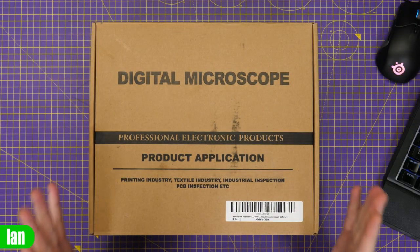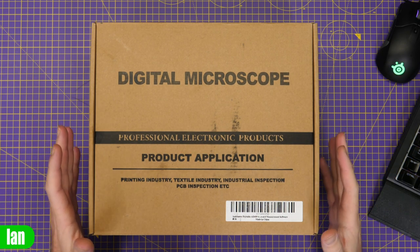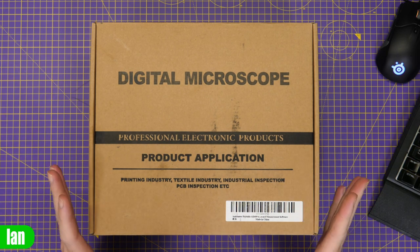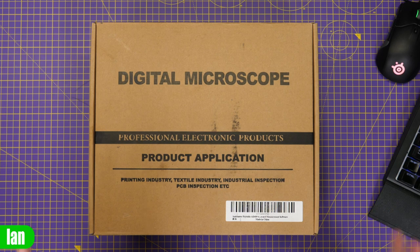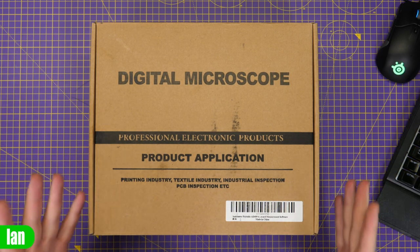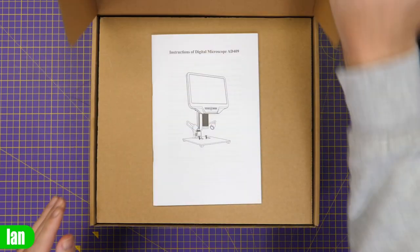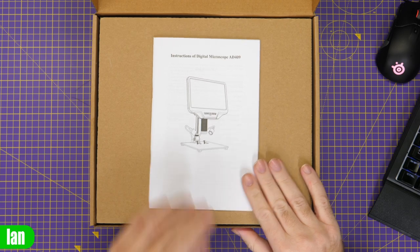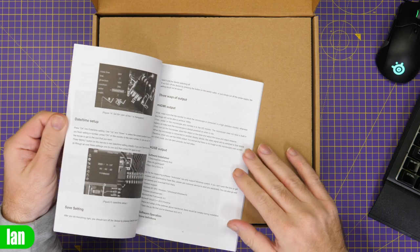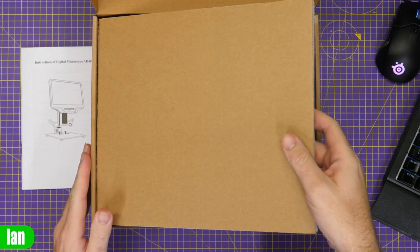What we've got here is the AD409 portable digital microscope. We'll do a quick unboxing — I'm not going to spend too much time on this — get it all put together and then give you a proper overview of the device itself, but I did want to show you what it comes like when you actually get it. Inside the box you'll find a set of instructions on the top, available in multiple languages, which also walks through the settings.